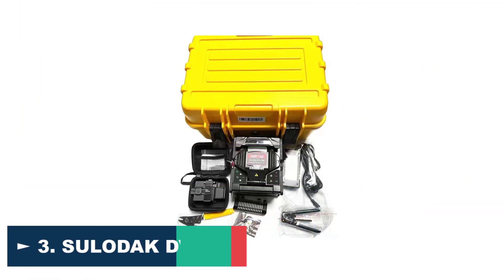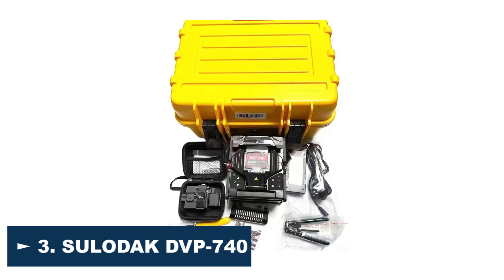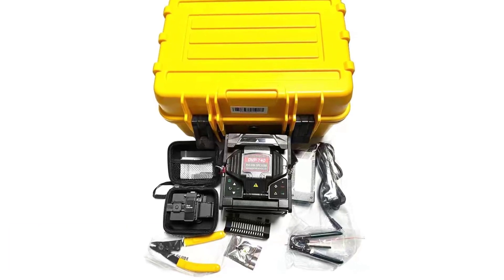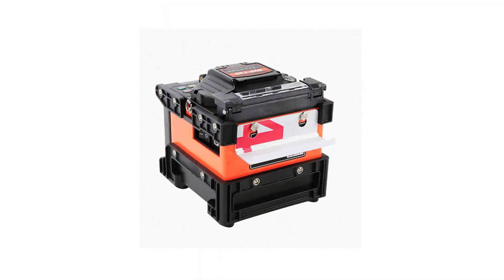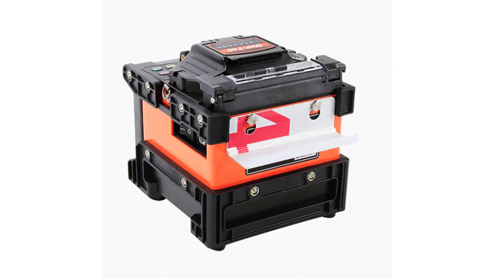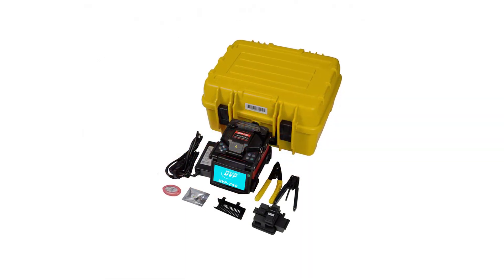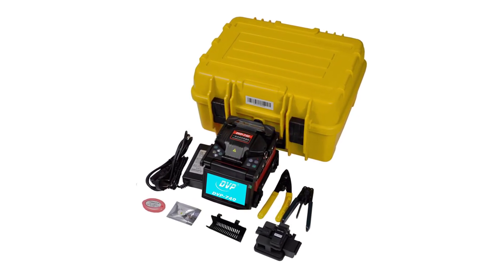Number 3: Suladac DVP-740 Fiber Optic Splicing Machine. The Suladac DVP-740 is a single-mode fiber optic splicing machine designed to provide high-quality splicing for hybrid connectors. With a compact and lightweight design, this machine is easy to use and transport, making it ideal for field operations. One of the key features of the DVP-740 is its high-precision splicing technology — it uses advanced algorithms to ensure accurate splicing and minimize loss of signal strength, resulting in reliable and consistent splices.